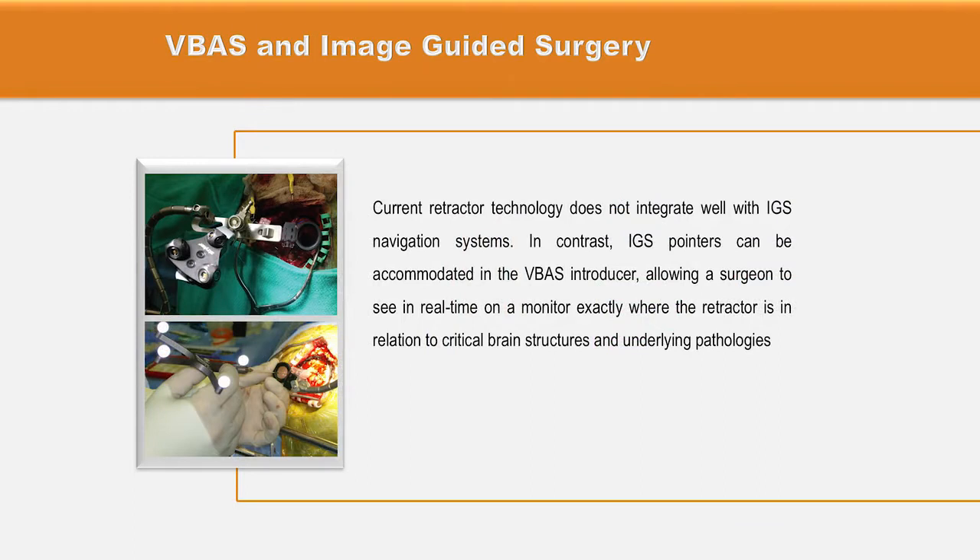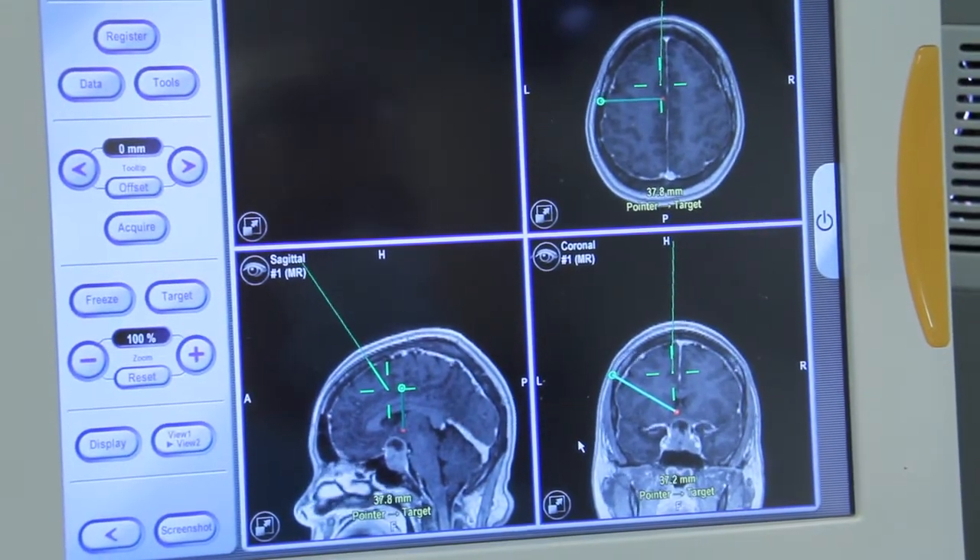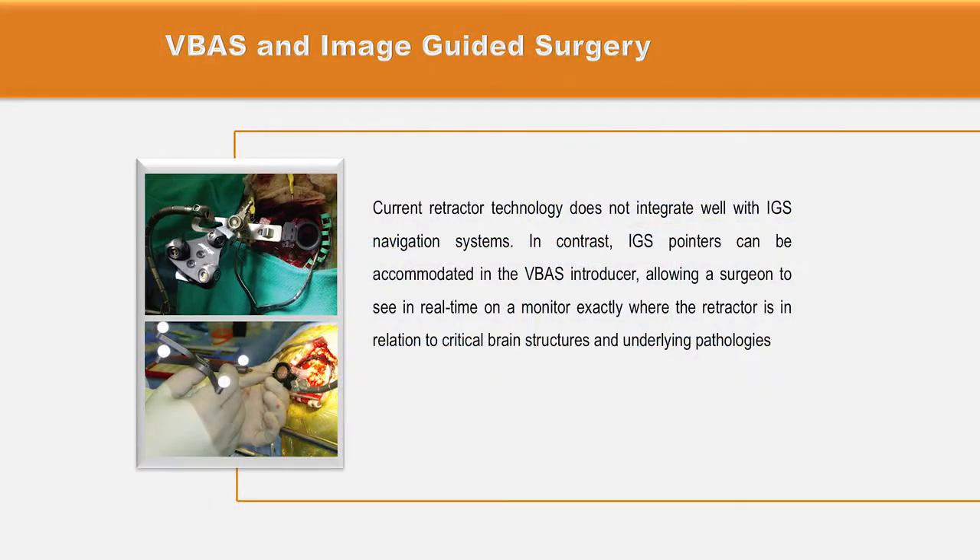Current retractor technology does not integrate very well with IGS navigation systems, but IGS pointers can be accommodated in the VBAS introducer, allowing the surgeon to see in real time on a monitor exactly where the retractor is in space and in relation to critical brain structures and underlying pathologies.